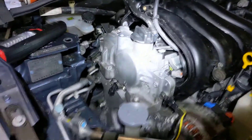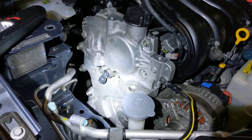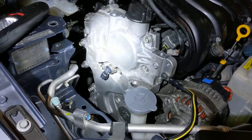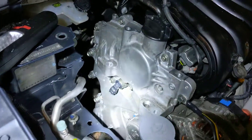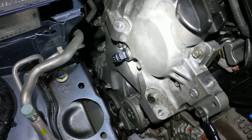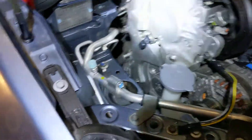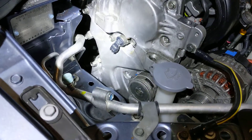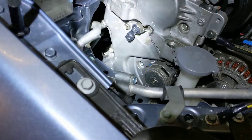The next thing is installing the timing cover. As you can see over here, I still need to put the pulley on and a few other things, and the mount is just over here.